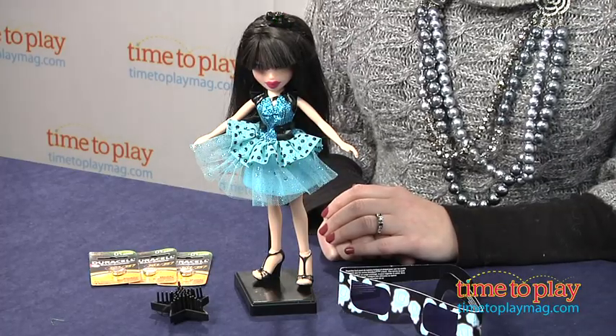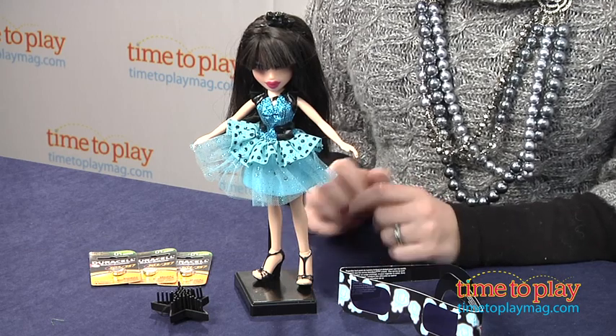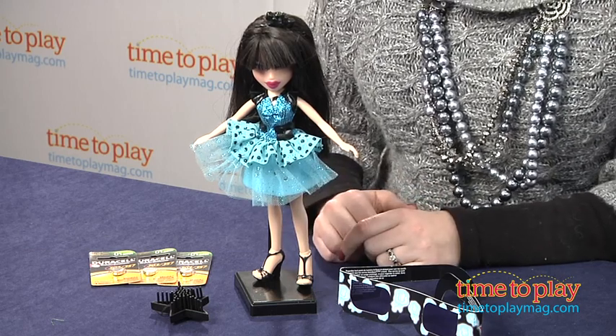You'll also want to make sure that you switch the doll from the Try Me position to the On position in order to get the full features. And if you want to see more information about this doll, such as cost and where to buy, as well as other reviews of other great fashion dolls, then visit time2playmag.com, your number one source for all things play.